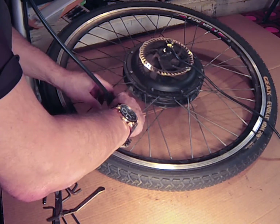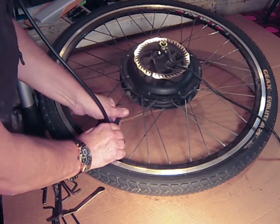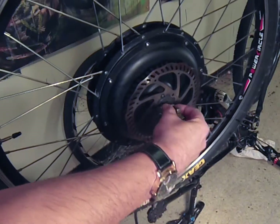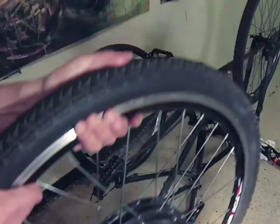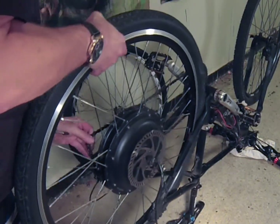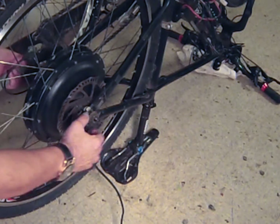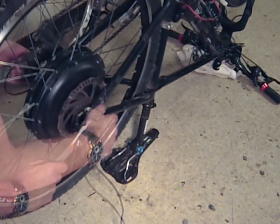Once the new tire and inner tube are installed, I'm going to inflate the tire to about half of its final pressure. I am now going to put the wheel back on the bike, making sure that the washers are in the correct position. The flat washers go on the inside of the frame — this is really important. And the lock washers secure the wheel from the outside of the frame, so really make sure you've got that correct.